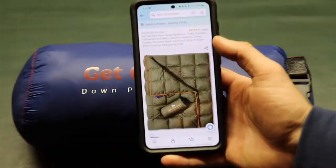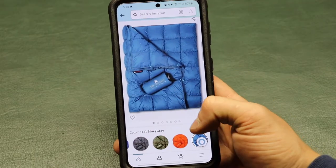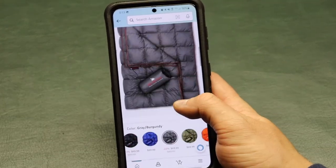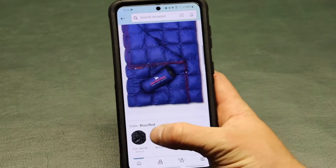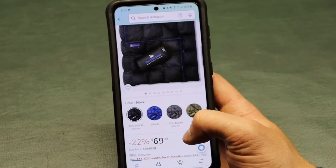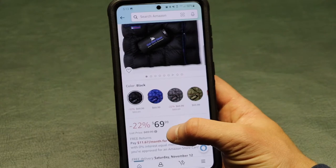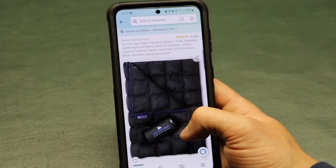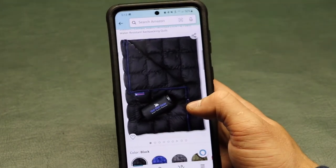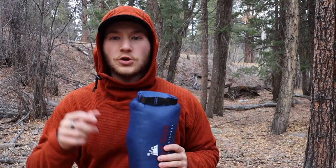I'm inside now to show you the color options on their Amazon listing. There are a lot of different colors: teal, orange, green, gray, blue, and black. These cost $69.99, and they're on sale right now for 22% off — usually $90 — so it's a pretty decent deal for a super light, packable down blanket.